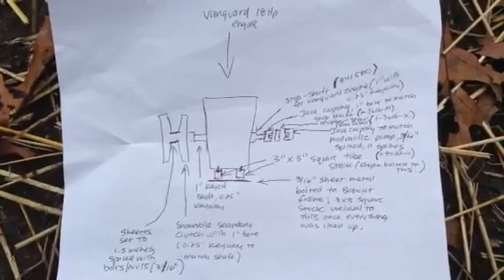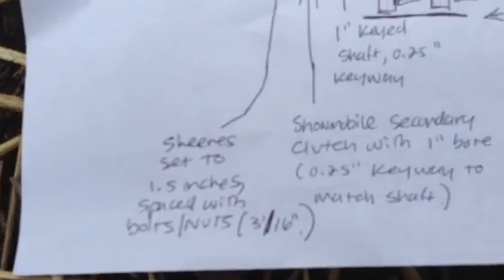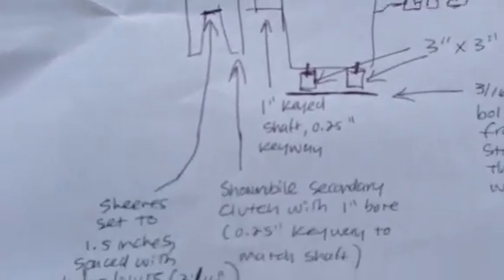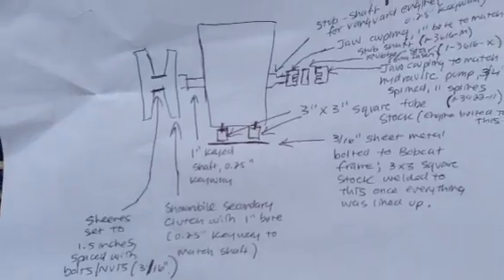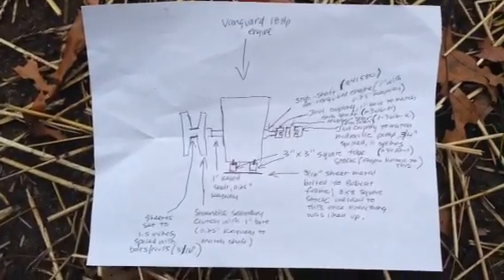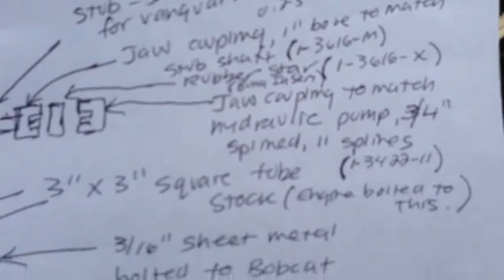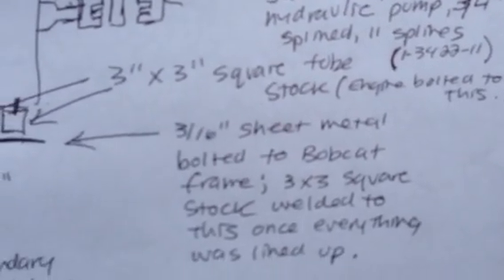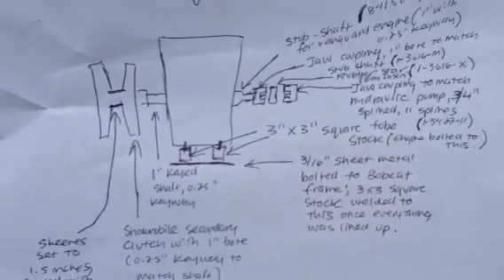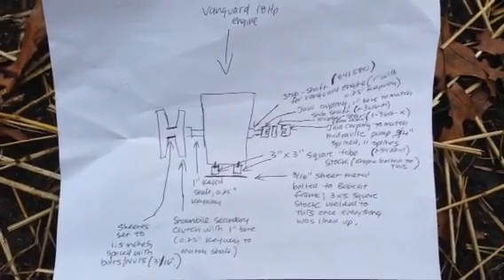You'll have to zoom in on this, but as you can see, the sheave is set to approximately one and a half inches — I just eyeballed it. That's the engine in the middle. Get a good picture of this if you plan on doing this repower. On this side you can see part numbers for the stub shaft and jaw couplings. Again, I encourage feedback — if you have questions, I'll do what I can to help if you're repowering an old Melrose.